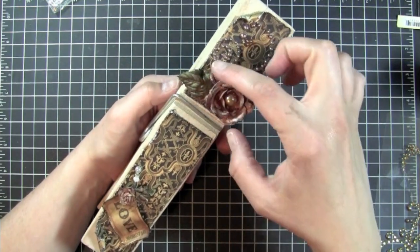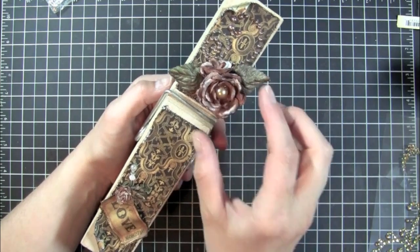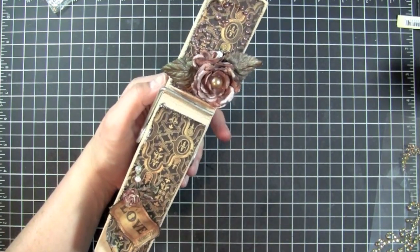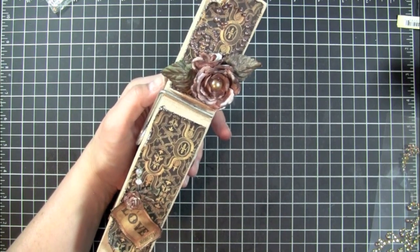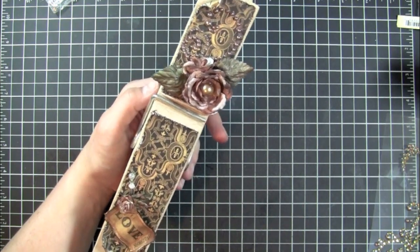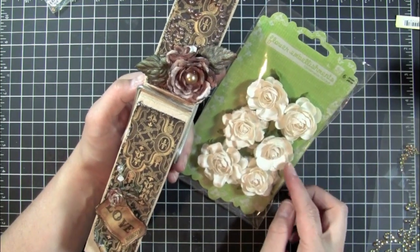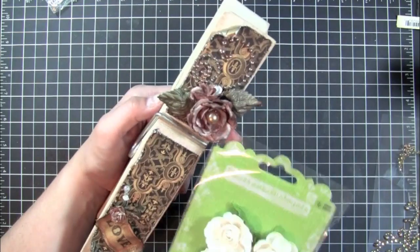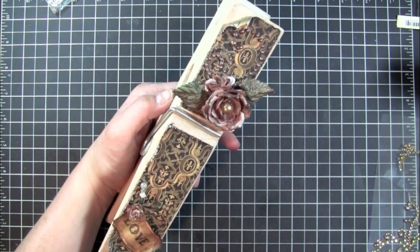And as I glued them together I kind of just picked them up a little bit. Actually these kind of remind me of another flower that I have by Prima — it's the same kind of petal almost, but I just made it using the E-Lines.